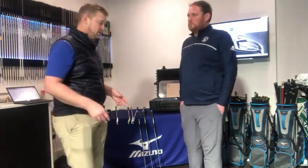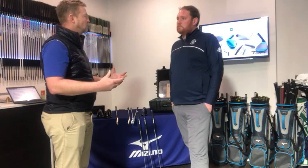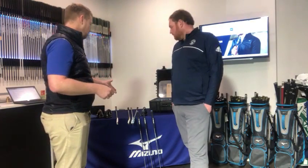It's harder to do with the DNA, but as we mentioned with the woods, the fitting optimizer takes three swings and can start gapping you for your wedges as well. It's based on 15 years of Trackman data, and you guys use Trackman here, so it's an incredibly good place to start with your gapping.